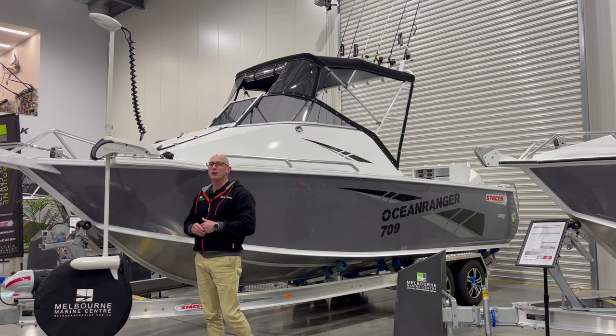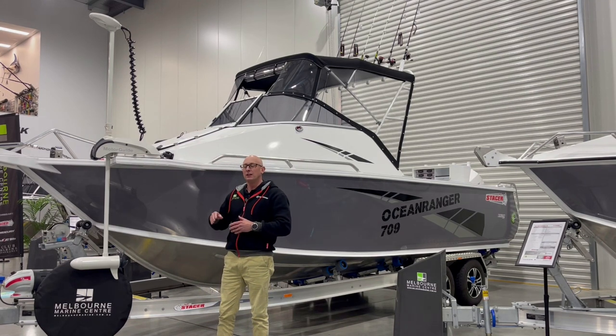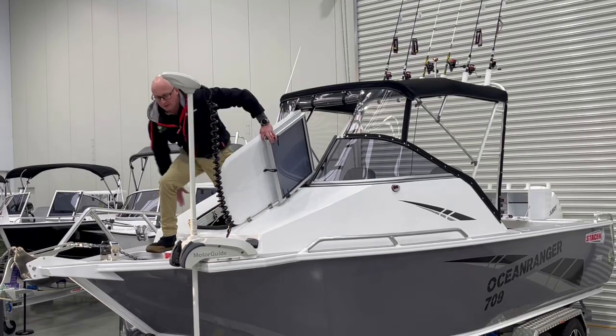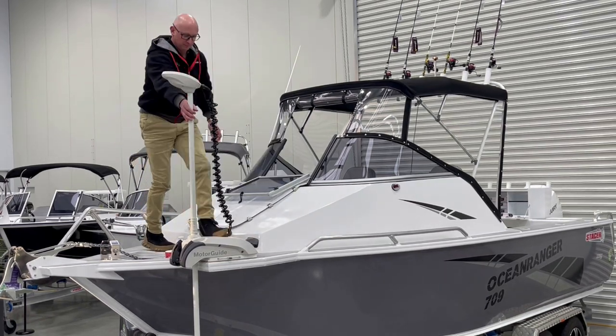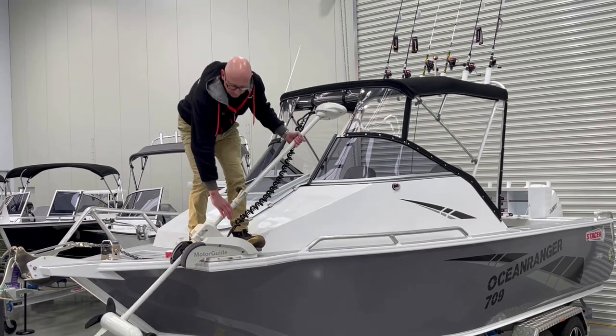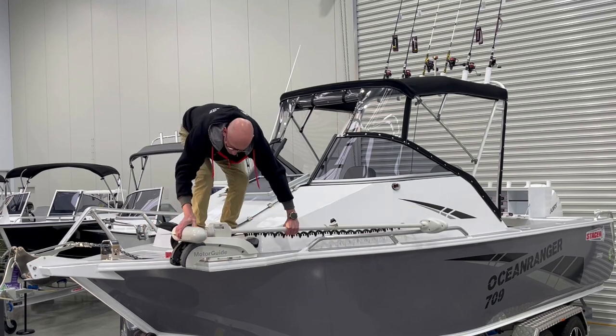A great feature of this 709 is the walk-through deck and dash. If you're at the boat ramp launching on your own, it's easy to get up over the bow and into the front of the boat. When it comes to deploying the Motor Guide, it's a very simple process to pull it in and out of the water and get underway.